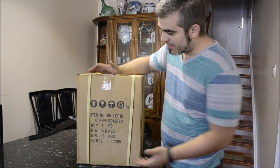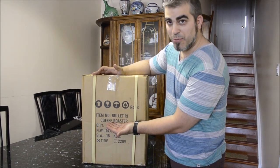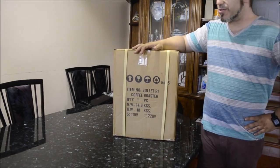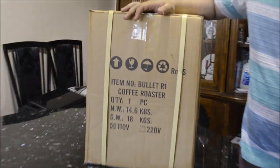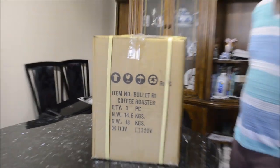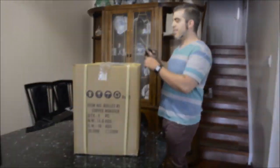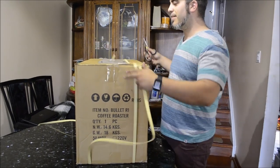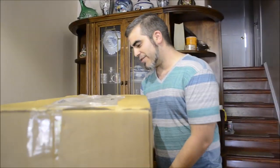Hello, so we got the Bullet R1 from ALEO. It just got delivered a couple days ago. I'm super pumped to get it open, so let's get in it. Get out the scissors. It really is like opening up a present — whenever you get into these new things, you always just get so excited to open it up.